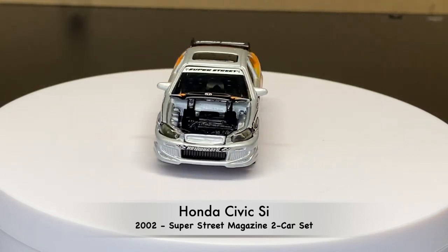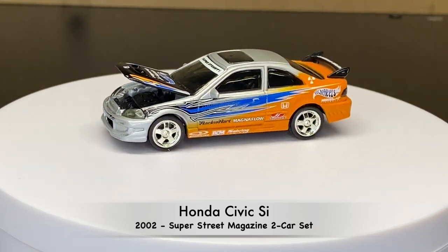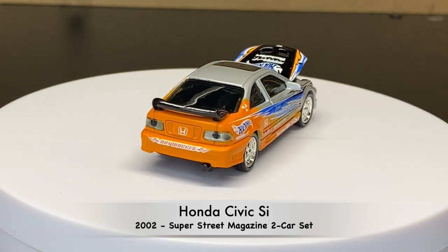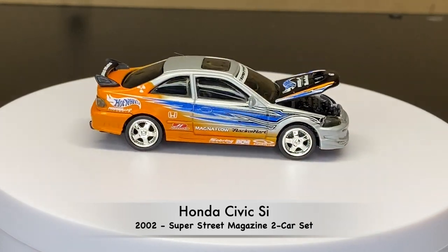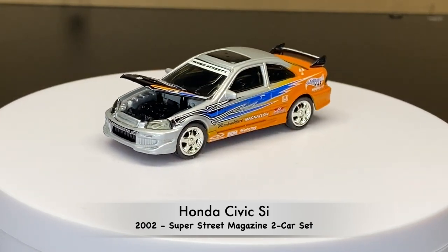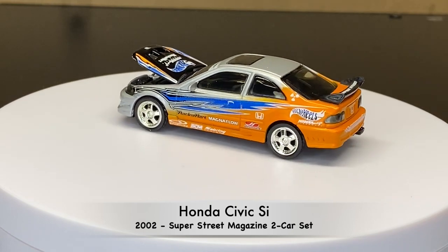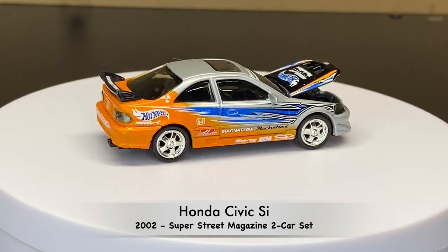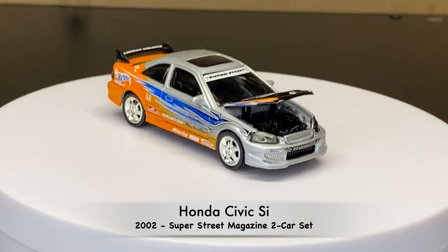These here are pretty special. They are from 2002 — they are the Super Street Magazine two-car set. So it came with this vehicle and another one. They're a little bit smaller than a Hot Wheels car, but they do have very good detail — opening hood, Real Riders, a pretty cool casting.